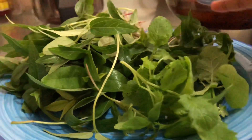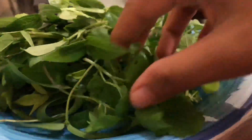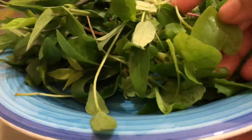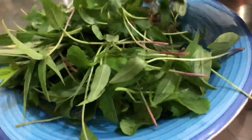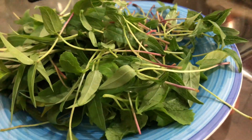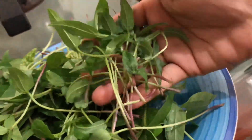Now we are going to take a little bit of the card. We will do microgreens — we will take a little bit of the card and prepare our ingredients.